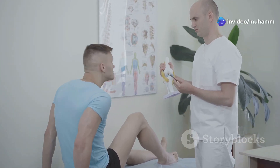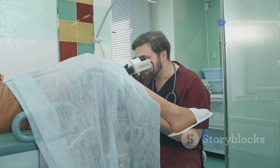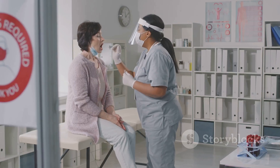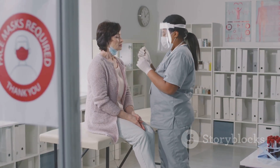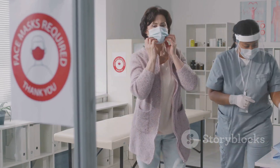In practice, a well-handled speculum exam can make all the difference in patient experience and diagnostic accuracy. Whether you're a seasoned pro or just starting out, always remember the basics: sterilize, communicate, and be gentle.